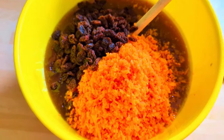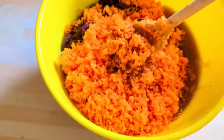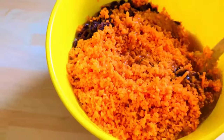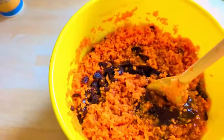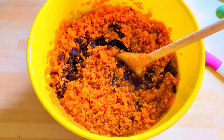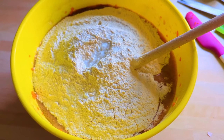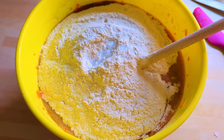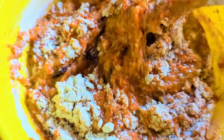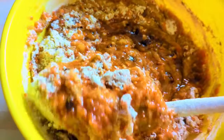Then add your fruit and your carrots and stir those through. After that, sift in your flour, your bicarb, and your spices, and then just stir it all together. It's a lovely relaxing bake.